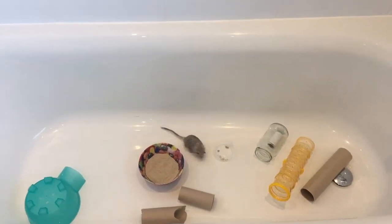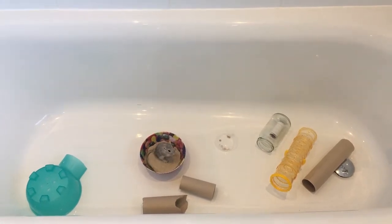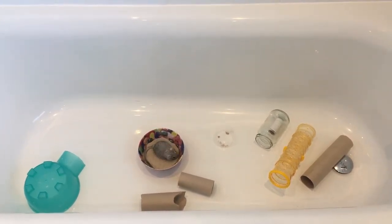Hi guys, welcome to Luna's Life. This is a video about Luna having fun in her playpen, aka my bathtub.